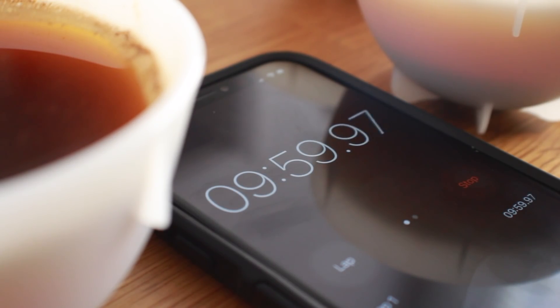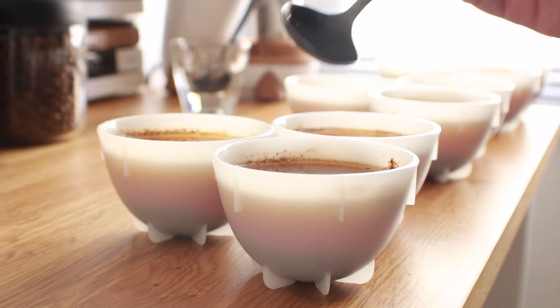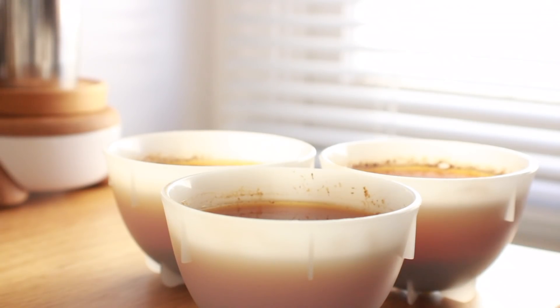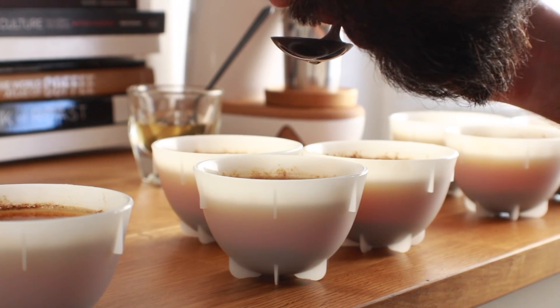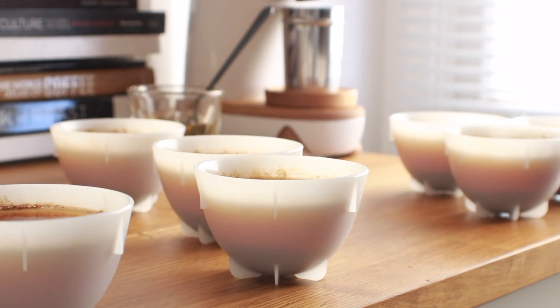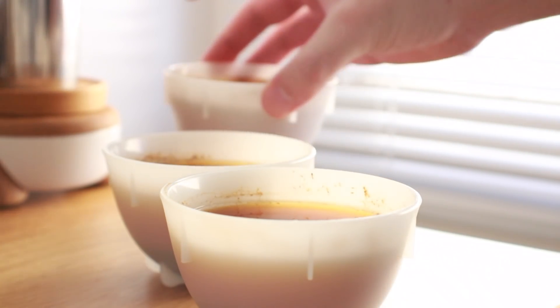Once your timer reaches 10 minutes and the cups have sufficiently cooled, you can begin tasting. You'll want to aerate each slurp of coffee off your spoon to allow the coffee to cover as much surface area on your palate as possible. Getting that proper slurp off your spoon is definitely a skill, and we all feel awkward doing it in the beginning, but trust me, it gets easier with time.